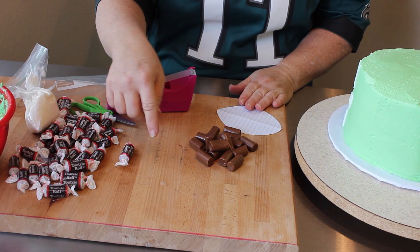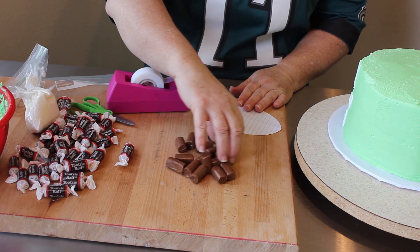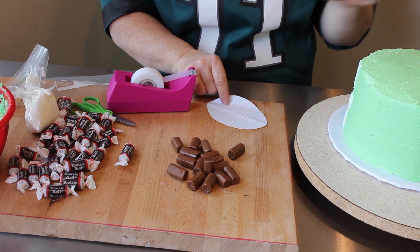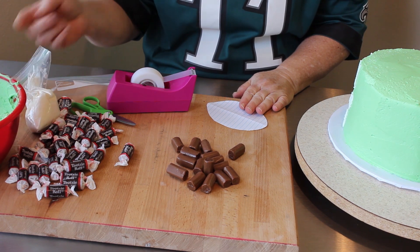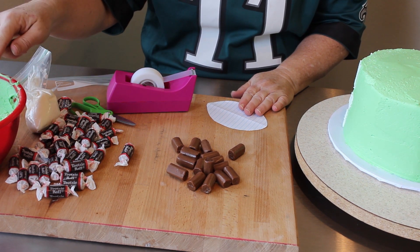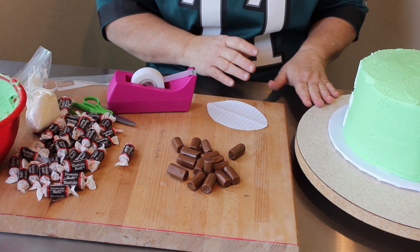First of all, you're going to unwrap as many Tootsie Rolls as you need — I have about 15 here, which will make one football, but I'm actually going to make two footballs for my cake. I went ahead and tinted my buttercream, and I'll link the recipe in the description below. I put some mint green in it, but you can add any shade of green to make your grass.